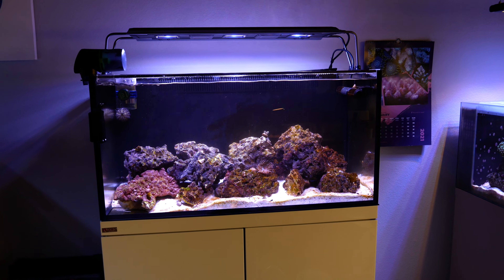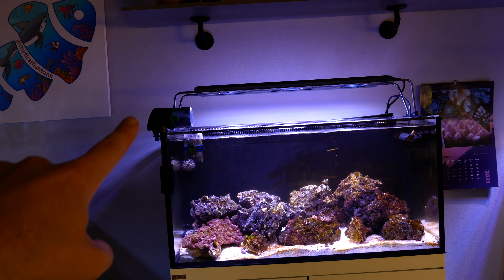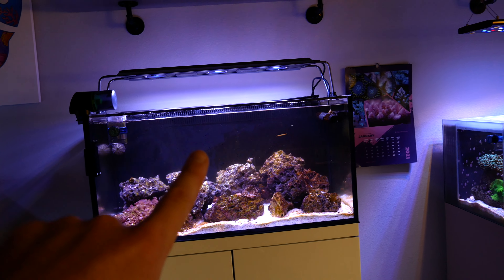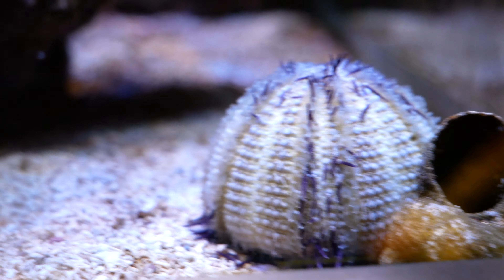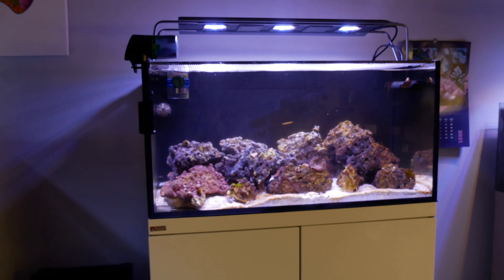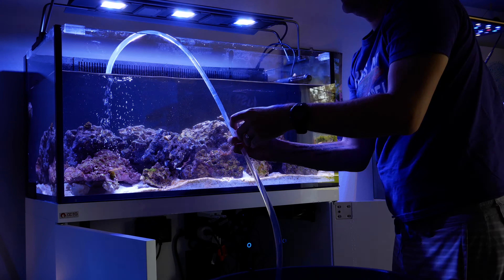This tank has been struggling with low nutrients after struggling with high nutrients. I'm only running a little carbon right now. My nitrates are one, my phosphates are at zero. So I'm upping my feeder — feeding four times a day, two rotations using an automatic feeder, and also feeding frozen food every single day. Look how healthy this one anemone is, especially compared to the one that was dead. Water testing, water changing, and that's it for now.